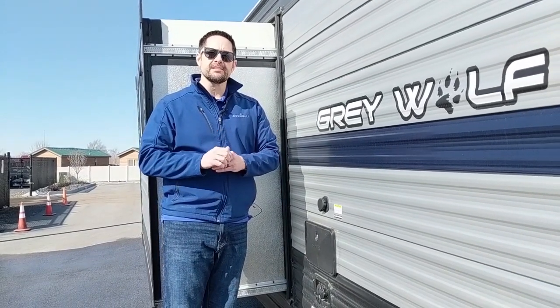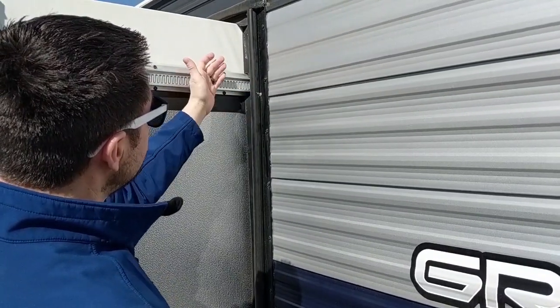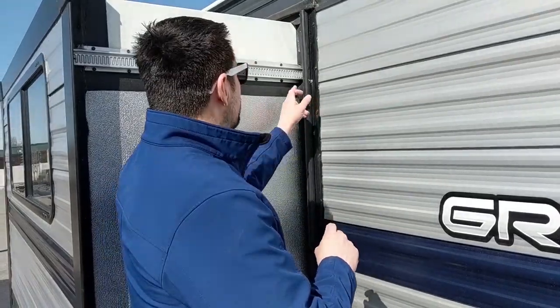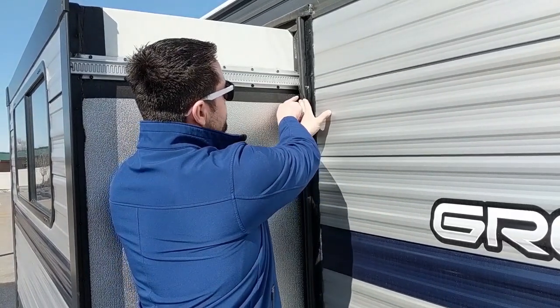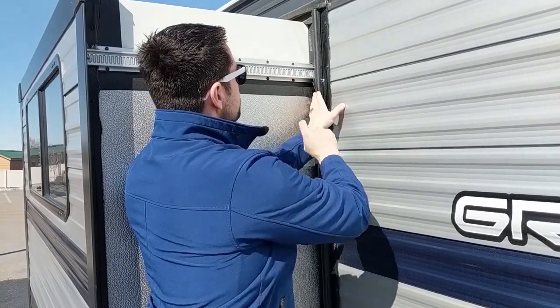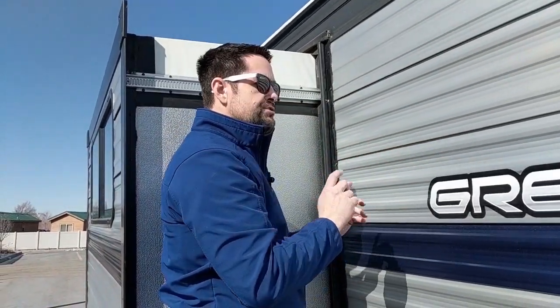One of the most common questions we get here at the service department at Access RV is: what do I do when my slide-out gets stuck in the out position and it won't come in? We're going to show you what to do with the Schwintech slide system. The motor that drives this system is mounted up behind these slide seals. Lippert has done an excellent job showing how to handle this — there's also a video showing the system out of the RV. Basically, you reach in here, pull these slide seals back, and with a Phillips head screwdriver, you disconnect a screw mounted back in there that disengages the motor. You slide the motor into the up position, do that on the other side, and then you can simply push your slide-out in to travel down the road.